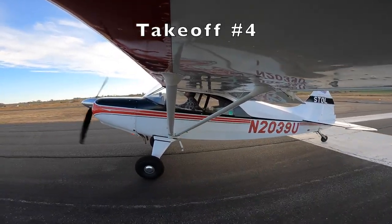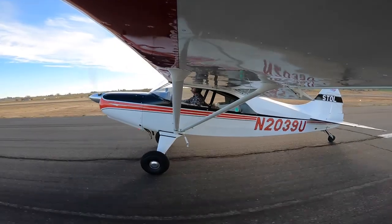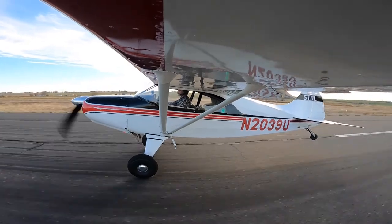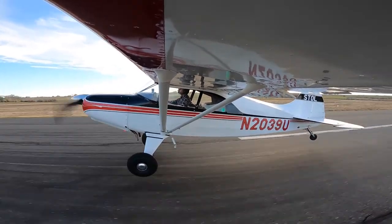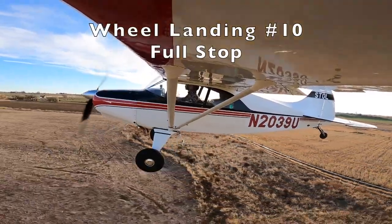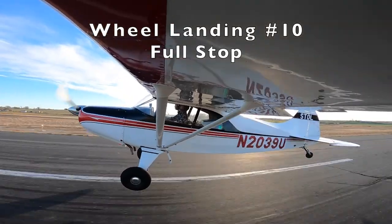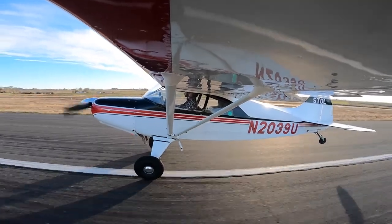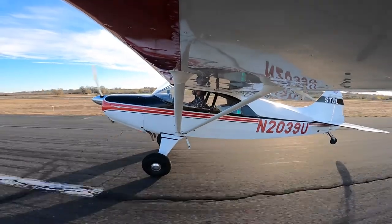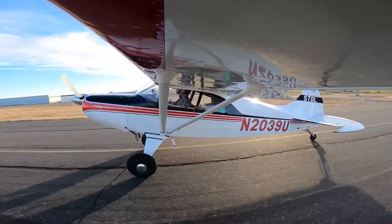Here's my fourth takeoff, getting towards the end of session five. Proper flaps in, lots of rudder control — pop it off and clean the airplane up. Here is what I believe is the final full stop landing. Touching down with the left wheel first, crosswind controls in to keep it straight down the runway, pulling back on the throttle, letting the tail wheel touch down, then pulling the yoke all the way back to keep it on the ground.